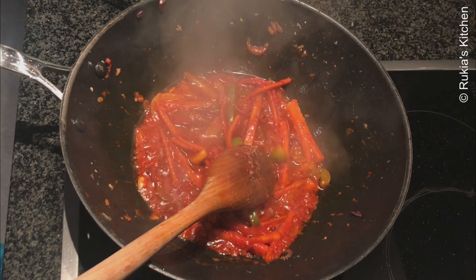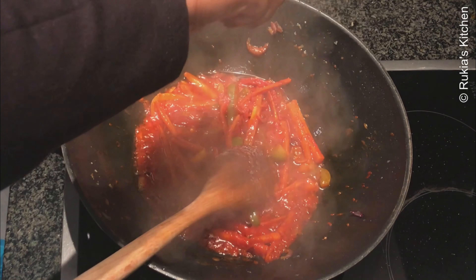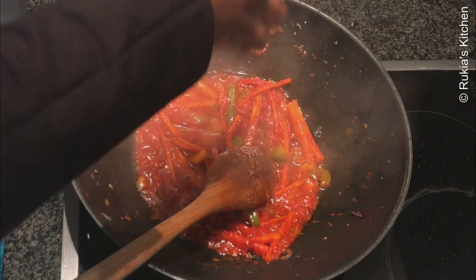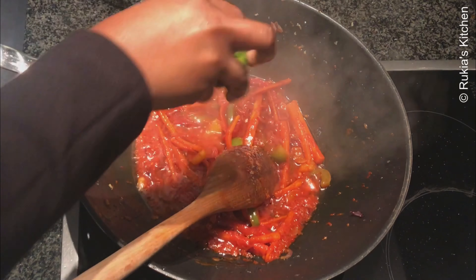Squeeze in half a lime. I usually like to add some bitterness into my stew, but if you don't like it, it's not a must. Just make sure you squeeze the lime before adding the liver.